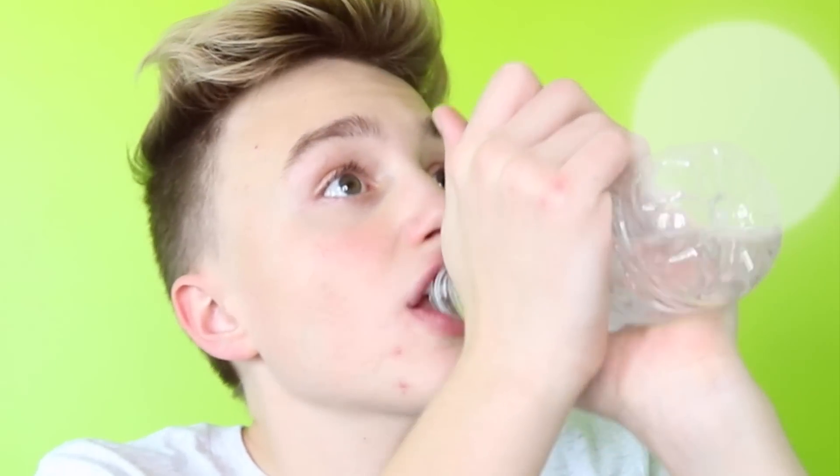Guess I'm gonna have to chug it. Jacob, you can do anything in this world. Yaaasss, Jacob slays. Eww. Eww.